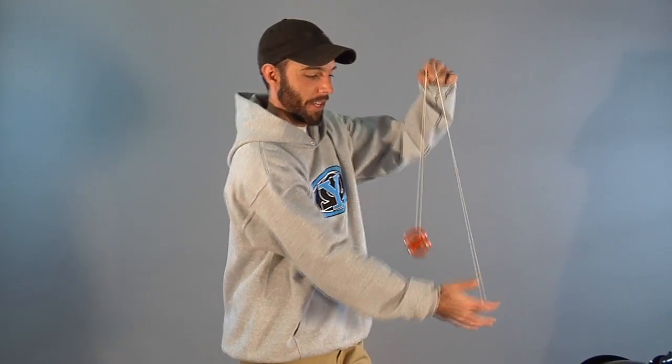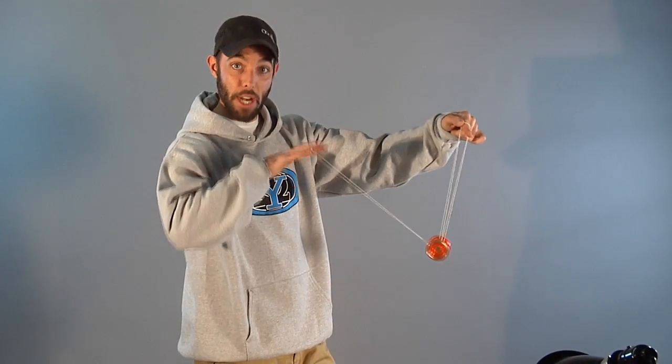Let me show you that technique again. You go over your finger and away, under the yoyo, pinch, and you pull up with your yoyo hand and get ready to catch it. That's all there is.